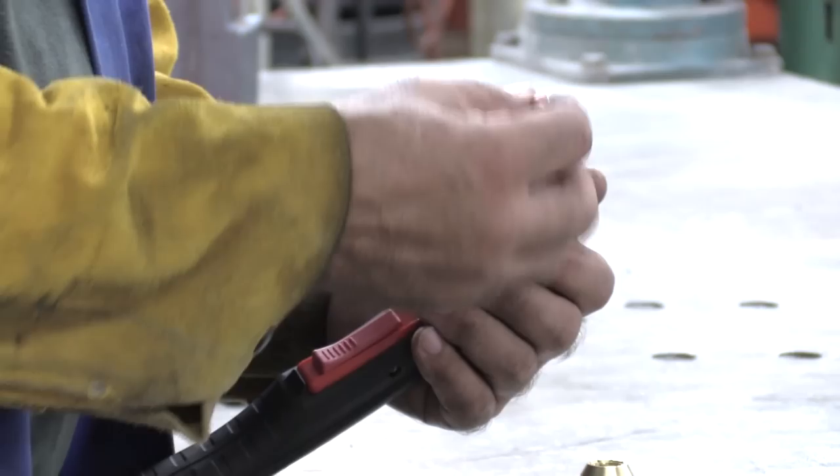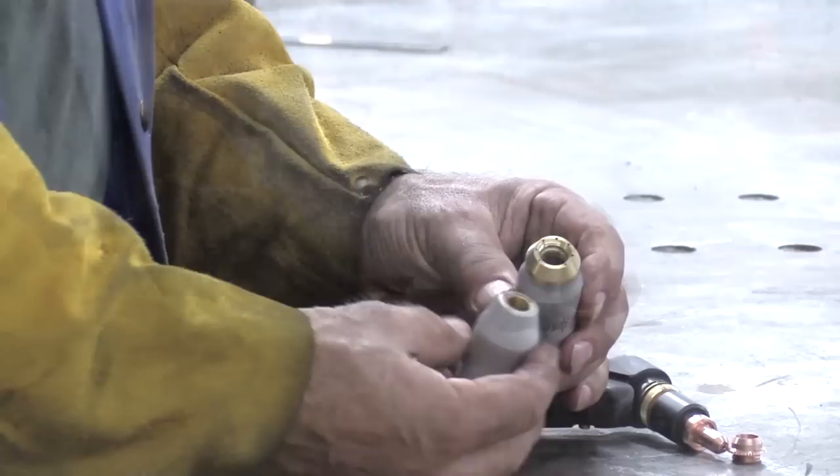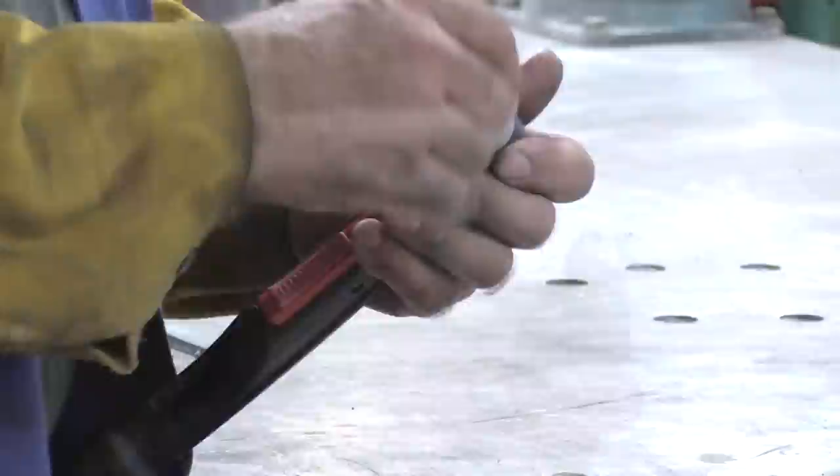And then I have a gouging nozzle that goes on there. The difference between the two of them is, if you look, you see the gouging nozzle has a bigger orifice in the end of the tip. This is the cap I was using, and now this is a gouging cap. And then there's one more little ring that attaches to the gouging cap — it just screws on there. And then the whole thing goes back on the gun.